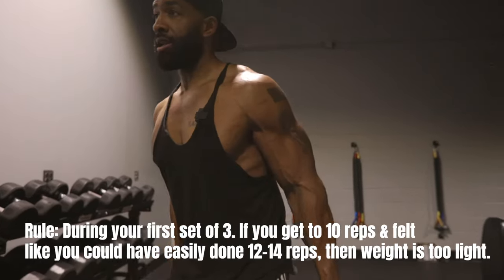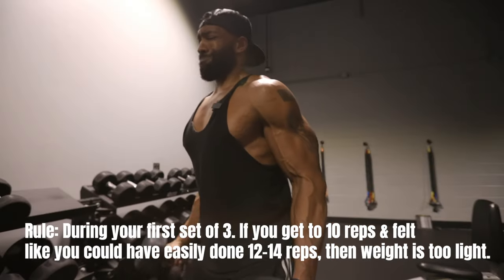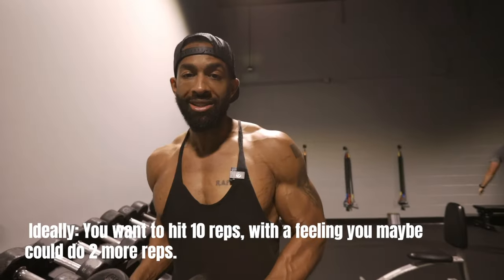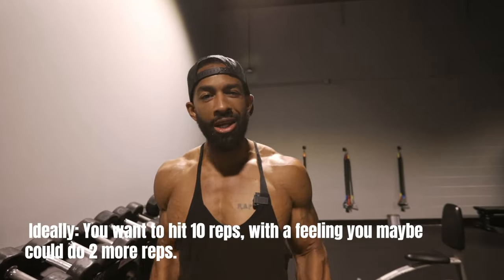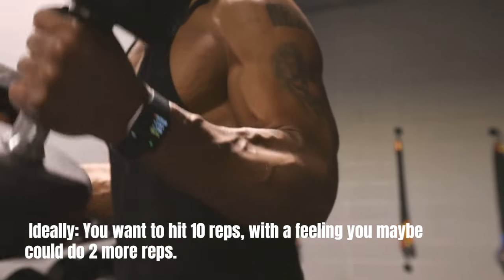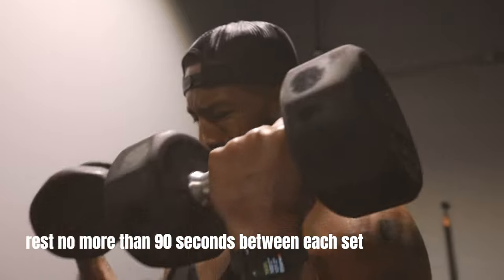On the other hand, if you got to 10 and you barely got to 10, it was probably a little too heavy. Ideally, you want to get to 10 and leave about two in the tank. So if you get to 10 and you feel like you could have gone to 12, you probably got the right weight. And make sure that you rest for no more than 90 seconds in between each set.